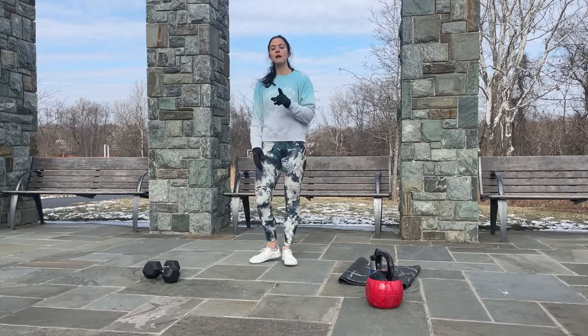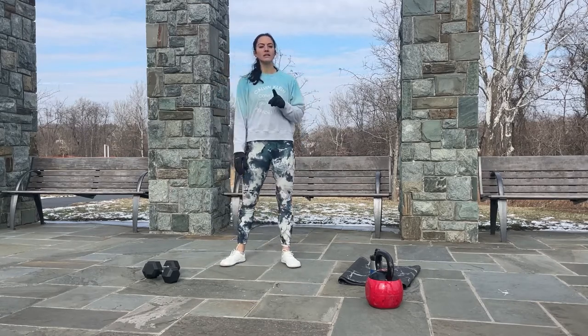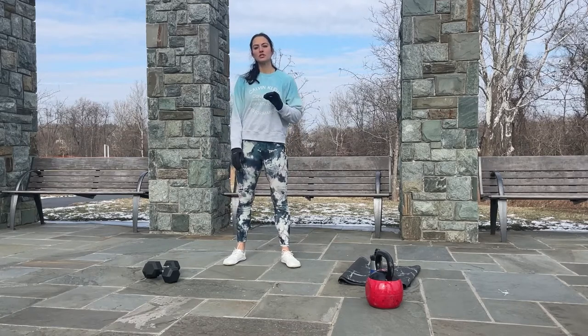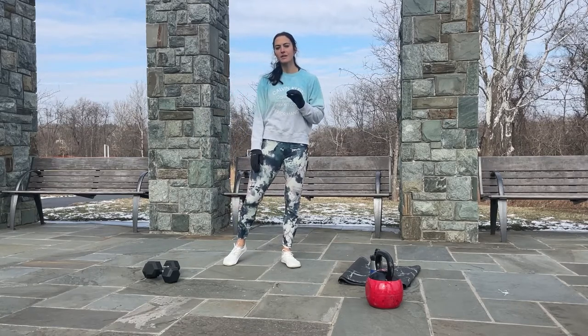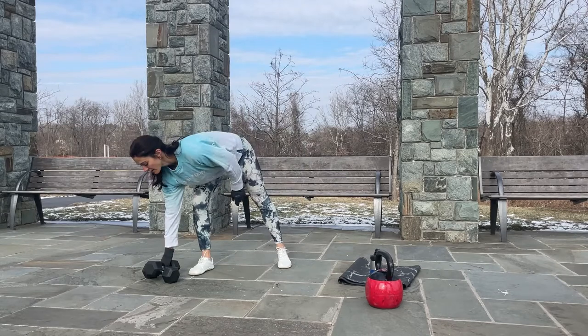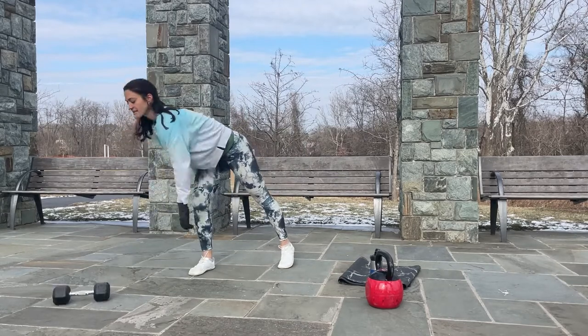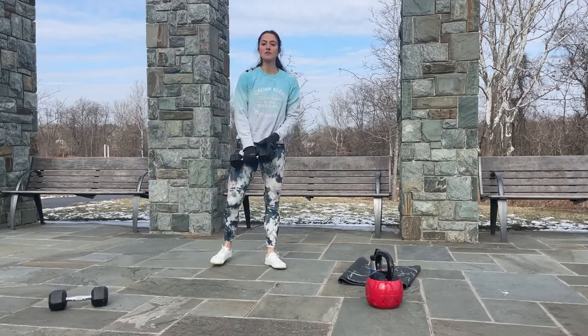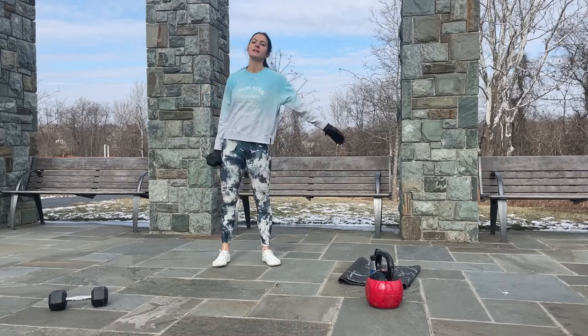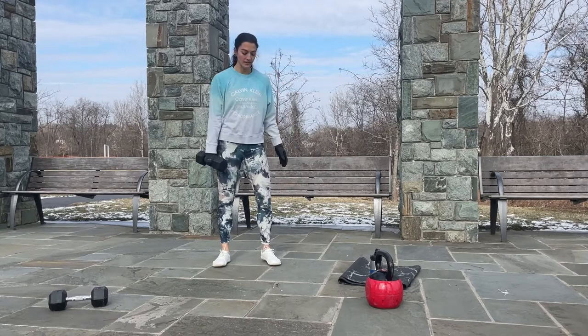Now we are going to pick up one heavy weight and we are going to do 12 reps on each side of the first exercise. We are doing each exercise three sets before we start the next one. For the first exercise I'm going to use 15 pounds — beginners you can use 5 or 8 pounds.